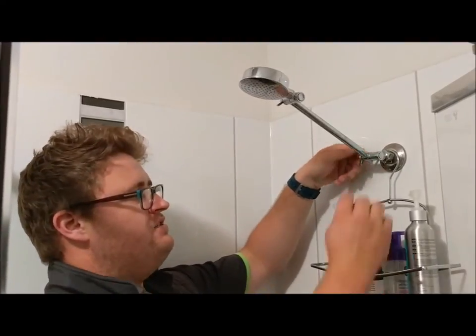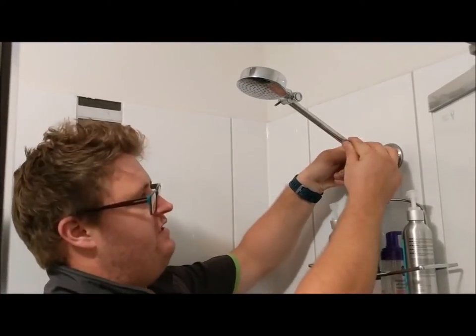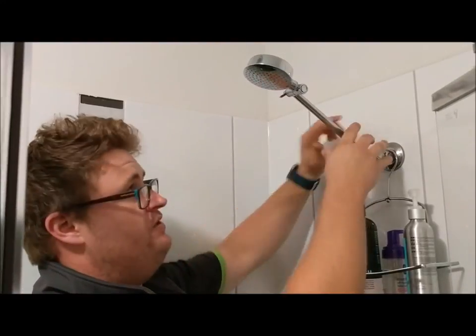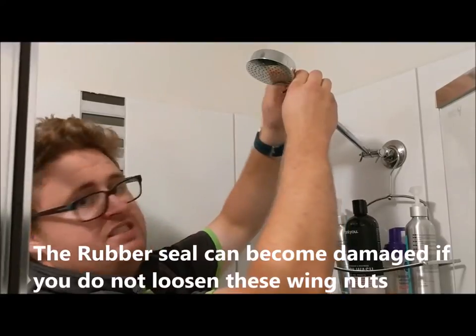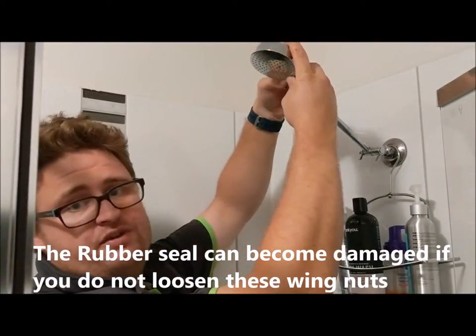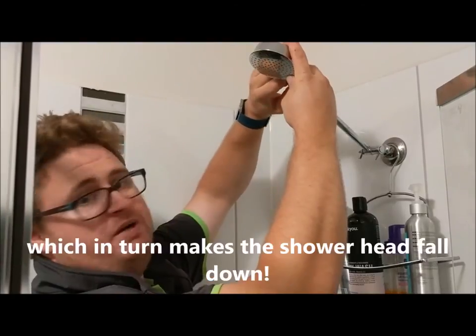With all directional shower heads and shower outlets, you should always remember to loosen off the wing nuts before attempting to actually move the shower head. That will save the lifespan of the shower head and you won't have to renew it every six months or so.